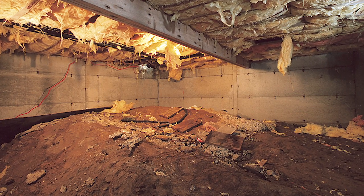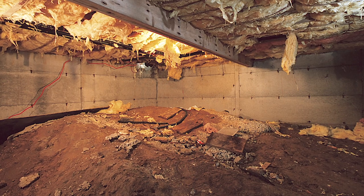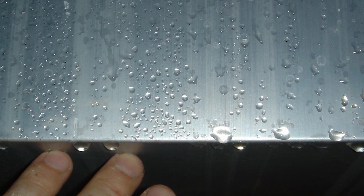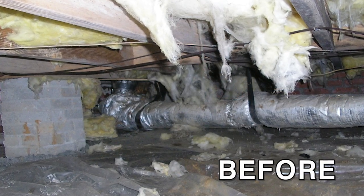A lot of crawl spaces don't have concrete floors in them — they're dirt floors. That's very common. The soil is basically evaporating all day long. Air is moving out of that soil, and that soil has moisture in it, so therefore the air has moisture in it, and that's where we're seeing a lot of the moisture come from. So we need to put a vapor barrier down on the floor to separate the soil from the house.